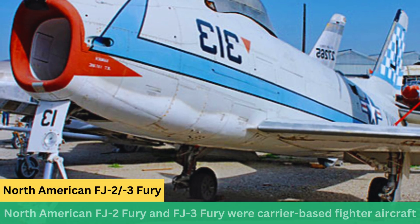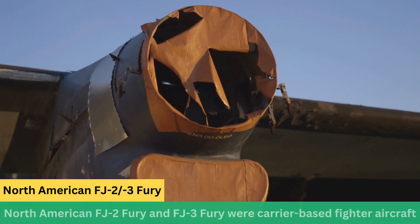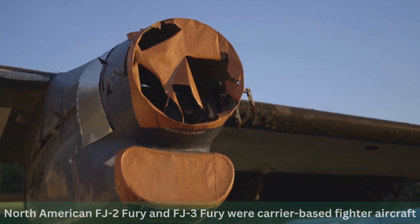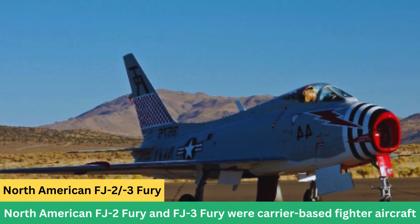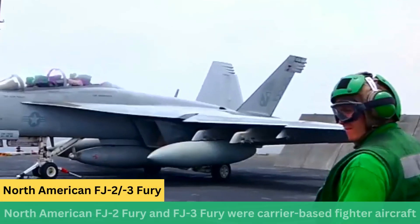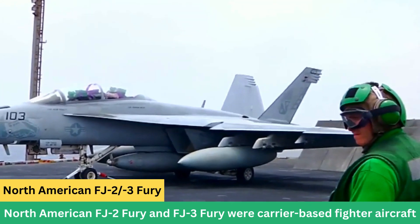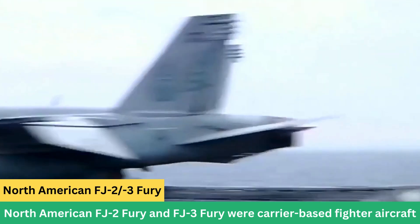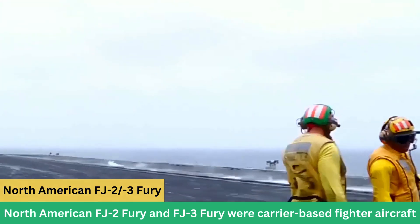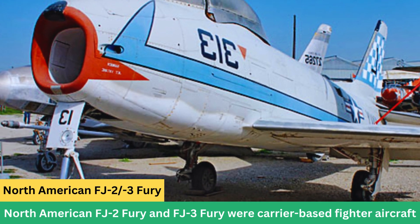Power Plant: Both the FJ-2 and FJ-3 were powered by a Wright J-65 turbojet engine, which was an American-built version of the British Armstrong Siddeley Sapphire engine. Armament: The FJ-2 and FJ-3 were equipped with various weapons, including machine guns and rockets. They could carry bombs and had provisions for air-to-air missiles as technology advanced.